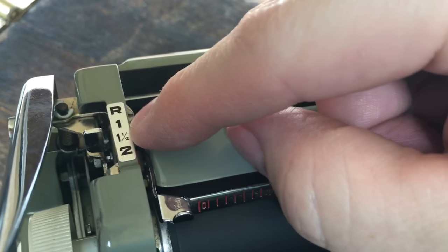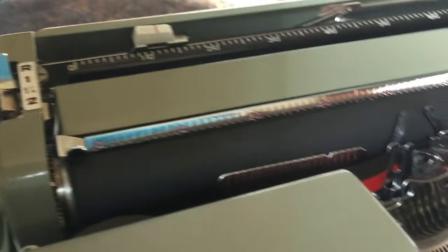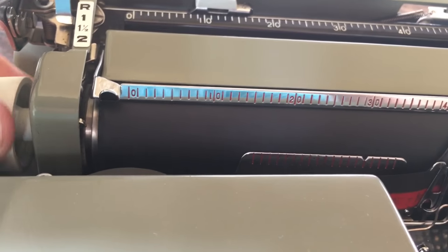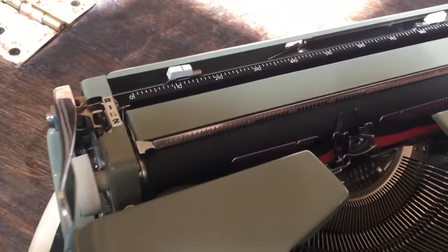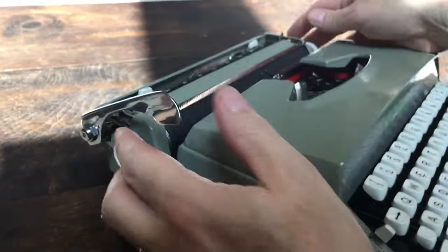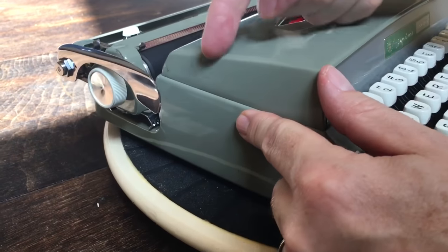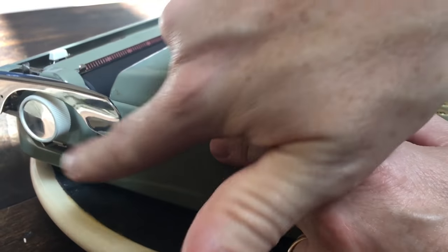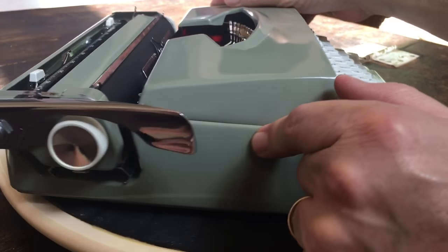On this side we have the line spacing — single, one and a half, and double spacing — and R is for releasing the platen so you don't have clicks and can move it exactly where you need on a form; put it back to your line spacing when done. The handle does go up and down, and you have to be careful when putting it in the case because when it's down it can scuff or chip the ribbon cover — you see that a lot. Get a little bubble wrap to keep on there when putting it in the case to keep the ribbon cover in good shape.